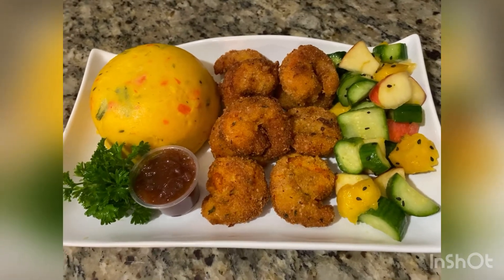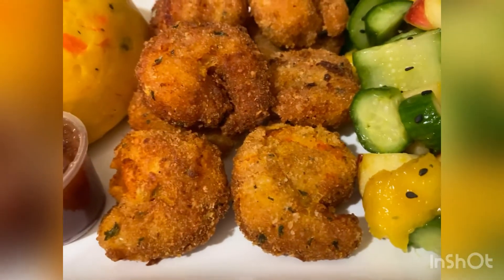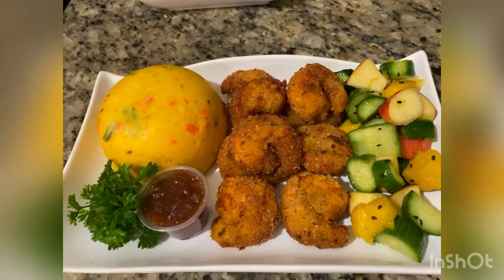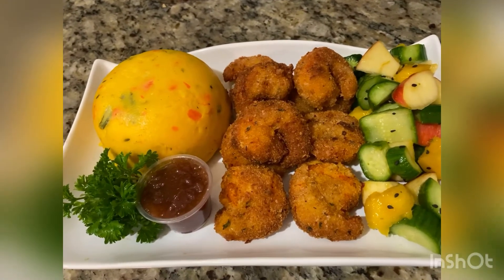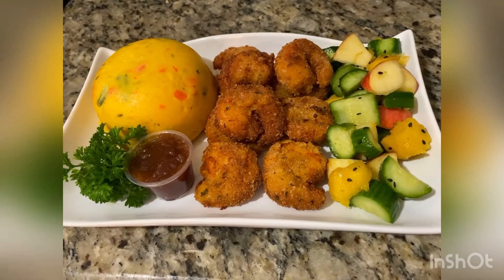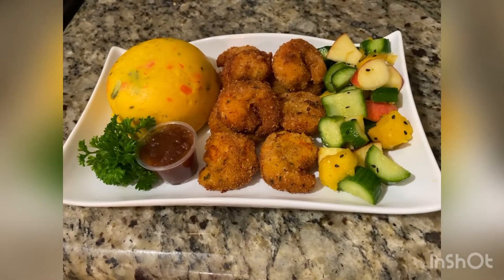Look at this! I've plated it with some cayenne pepper shrimp and fried shrimp, and even on the plate you can see it still looks soft and nice. This is for someone I'm going to give it to. I'll have some without the shrimp, but I can tell you this is delightful — this was good!